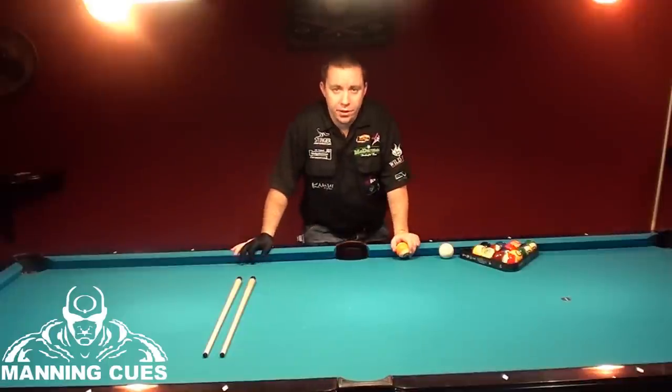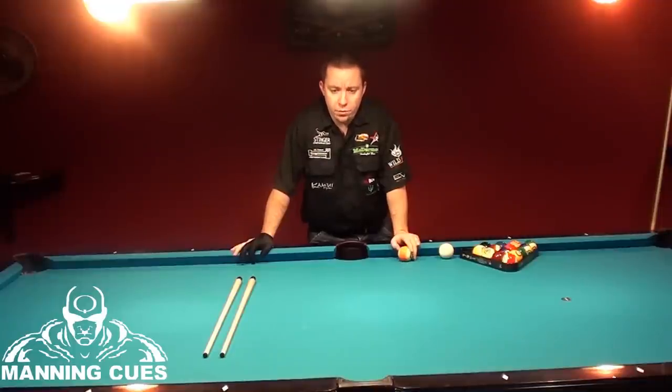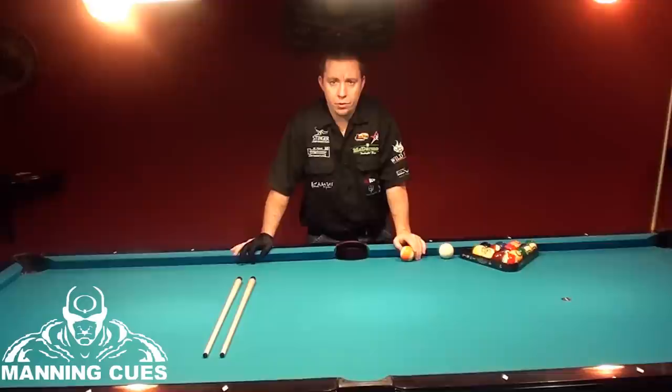Hey guys, I'm Heath Manning of Manning Cues. In this video I'm going to talk to you about aiming. I recently received a comment on my YouTube channel asking for some assistance with aiming. Aiming can be fairly complicated, but I will try to simplify it for you. I do a few things when I aim a ball. It all comes down to your posture, your chin, and your head's location when you're lining up your shot, using a ghost ball technique, and choosing which part of the pocket to sink your ball in.